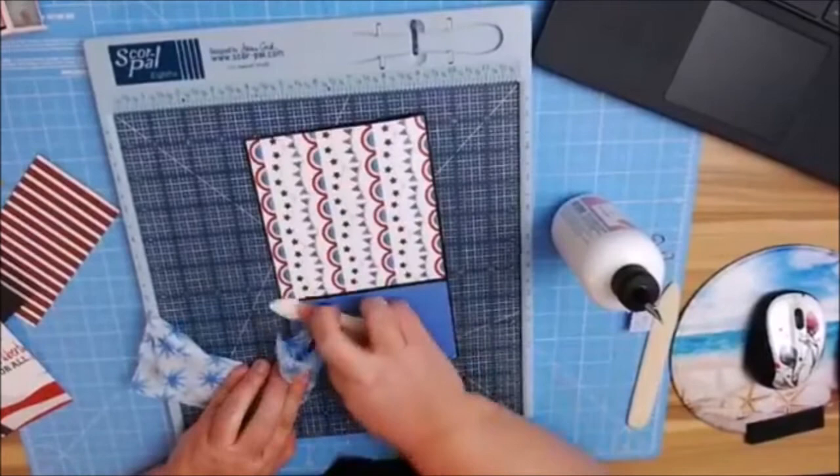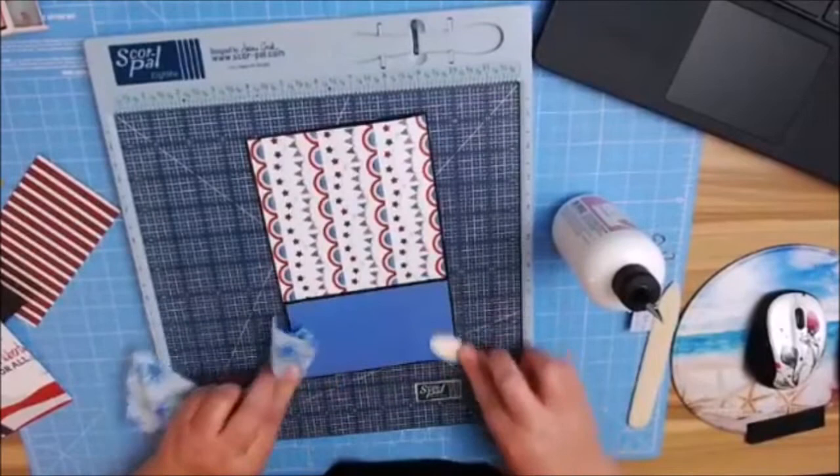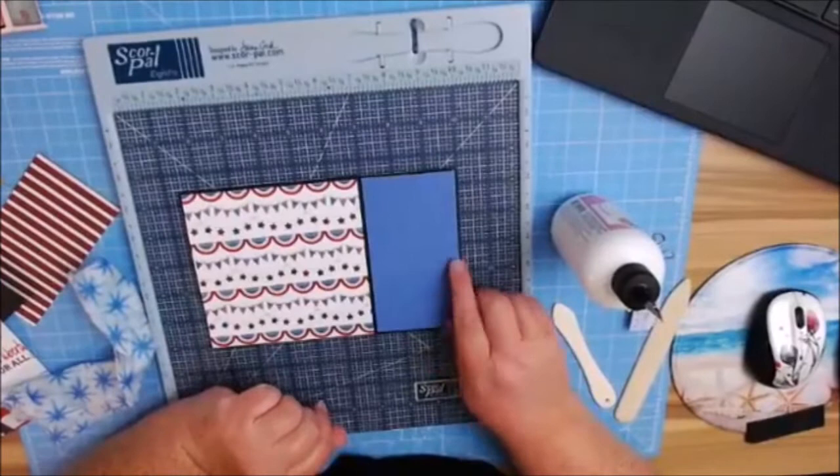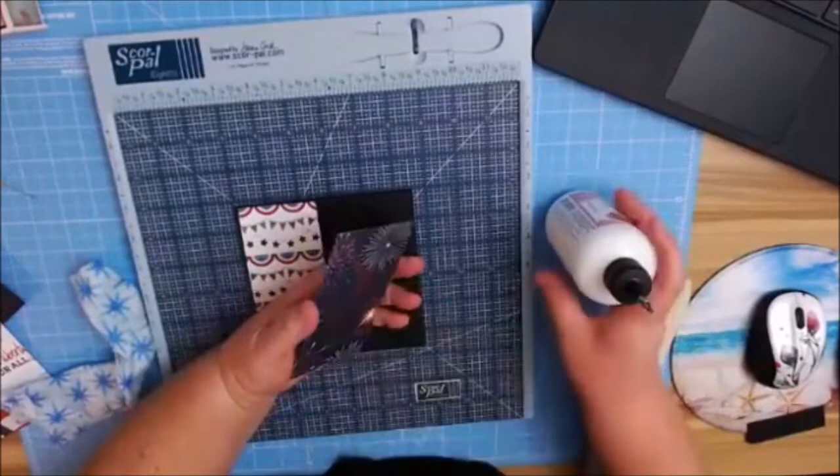I got this blue cardstock from a local craft store — I don't like it. It starts with an M. The problem is that anytime glue touches it, it changes to a pink color. So I just wanted to pre-warn you of that. Don't buy this blue color.